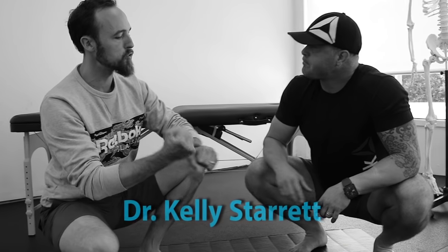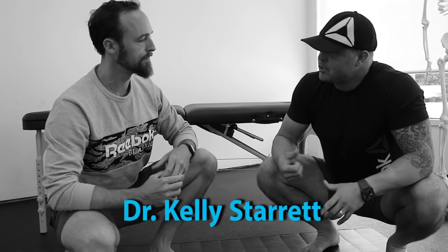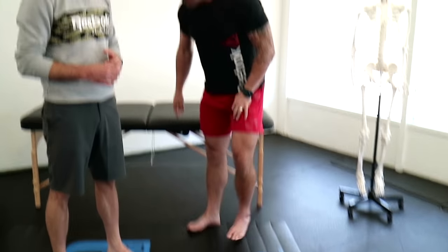A lot of the injury prevention and movement mobility things we've shared in our program are things we've learned directly from people like Kelly specifically, and I wanted to talk a little bit about our feet and about orthotics. The orthotic nightmare — and let me just say that I came out of the orthotic tradition, and one of the things was that my navicular bone — let's define that. The center of your foot here, this is where the navicular bone is.